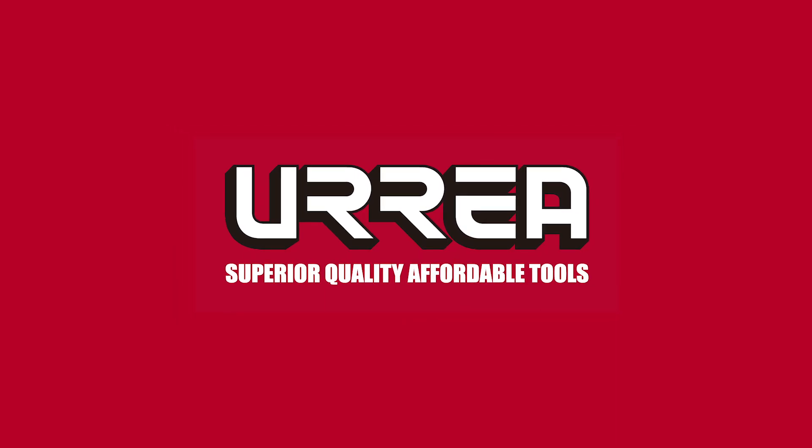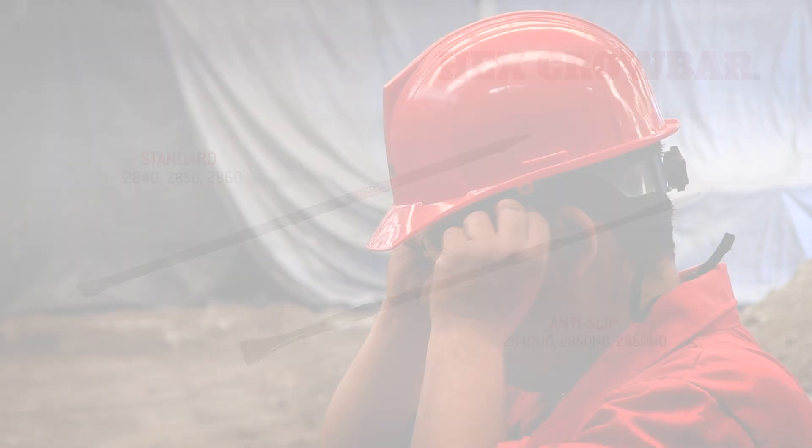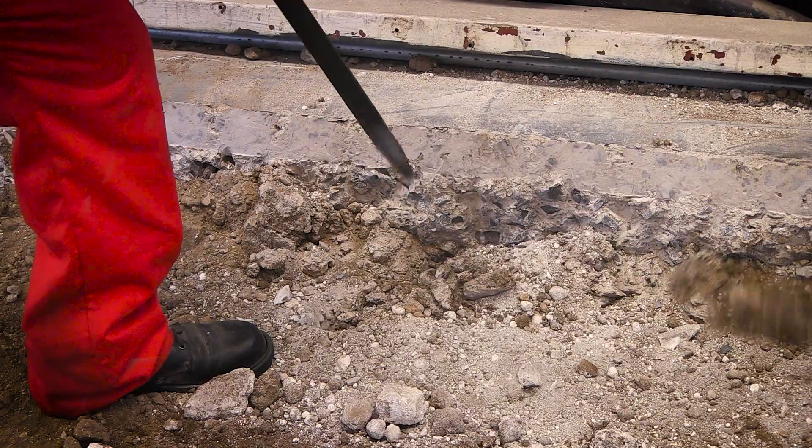Ureya Superior Quality Affordable Tools presents Innovative Hex Crow Bars, specially designed to remove, cut, or break materials in the most demanding work environment.